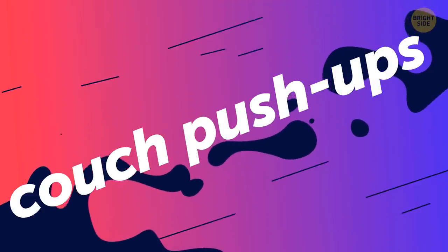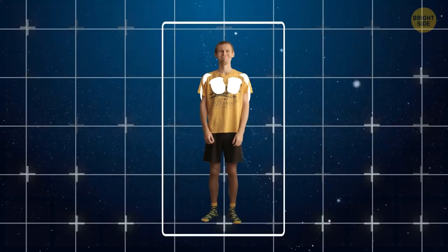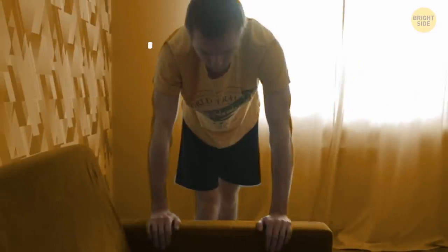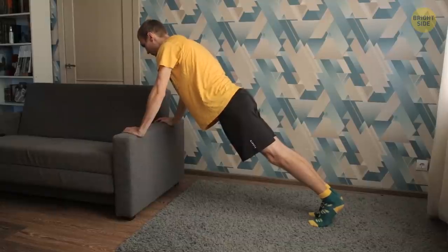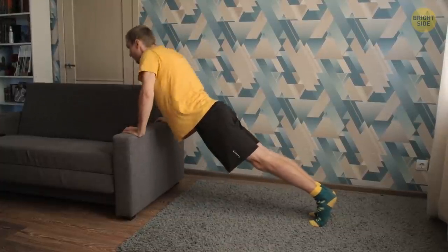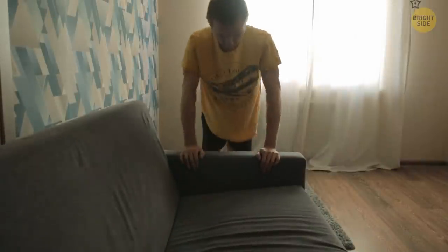Another exercise for the upper part of your body is couch push-ups. They work out your lower chest, shoulders, and triceps. If you're a beginner, start with the armrests. Stand in front of the couch and put your hands on its armrest at a shoulder-width distance. Get into a plank position — your body must be one straight line. Start bending your elbows and go down with your chest. When you reach the couch, go back. Going up is the most important part of this exercise, so do it slowly and steadily. Keep going for a minute.